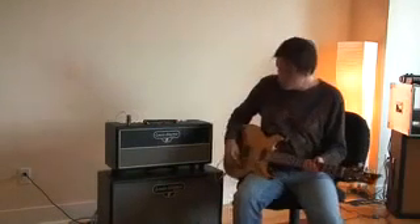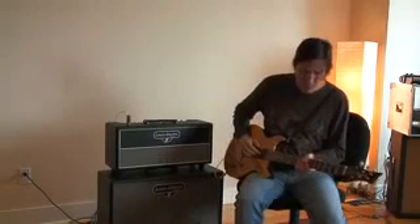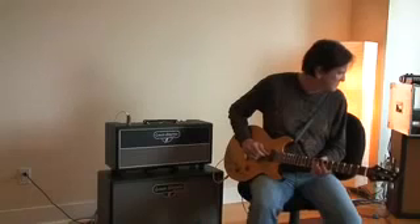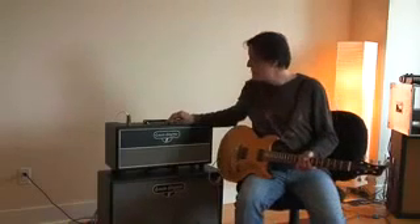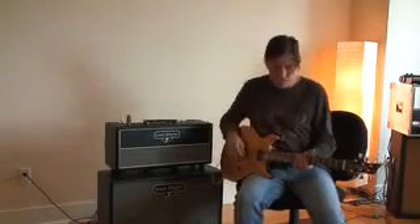Going to the normal input one, next position, neck pickup, humbucker. Now, second level of gain — we can just move over to gain input one. Go to the bridge position.